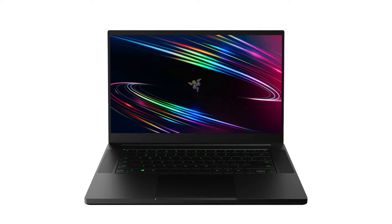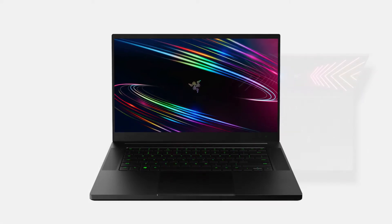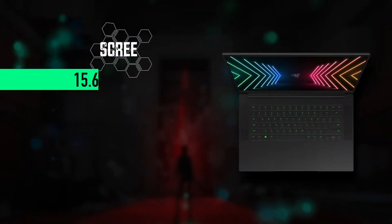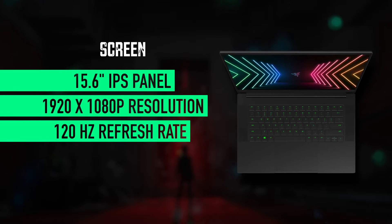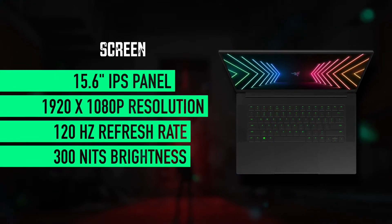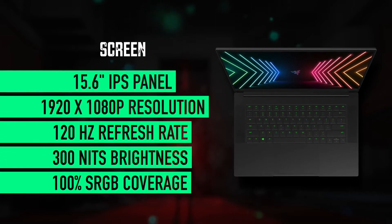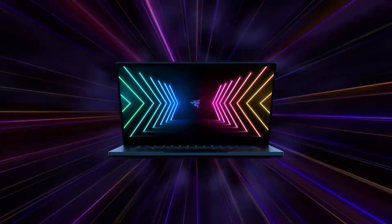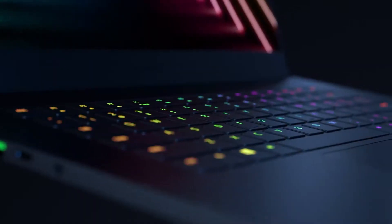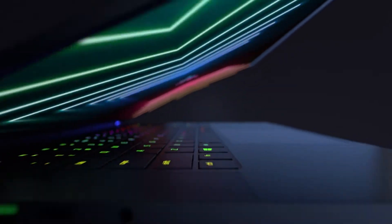Traditionally let's start with the screen, and although it's the base 2020 model it still has a fantastic, above-the-competitors panel. It's a 15.6-inch full HD 120Hz fluid smooth screen with the maximum brightness level at 300 nits and 100% sRGB color coverage. This is an insane advantage over all other laptops at this budget — it's great for photo and video editing, for gaming and watching movies or videos; everything looks so crisp and seamless on it.